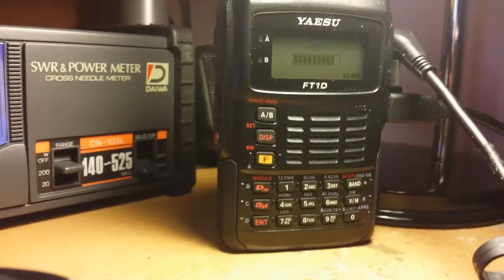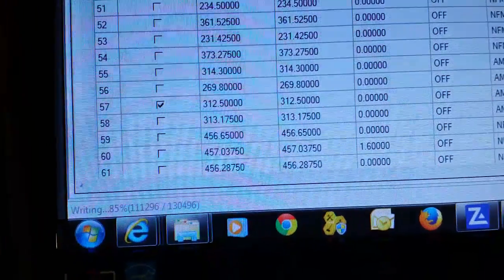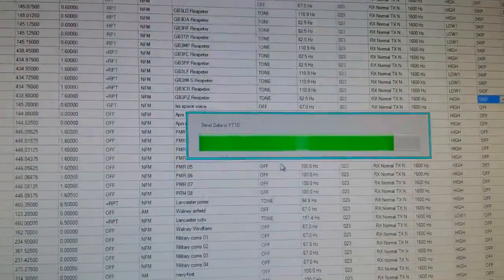It's at 83% now and still sending. It's like watching paint dry — it's a lot slower than the 350.